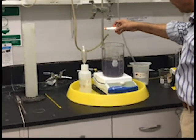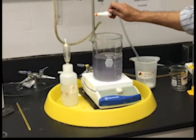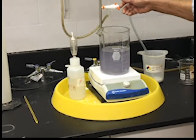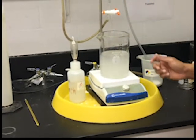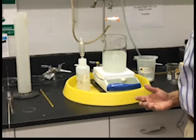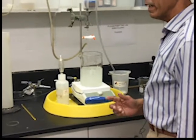You can see it is getting lighter — one more drop, a couple more drops — and the blue color will go away completely. So now I have completed my titration, and I can record how many milliliters of the sodium thiosulfate I used.